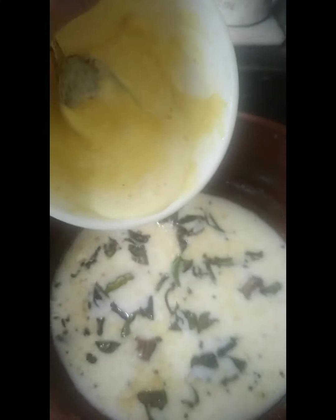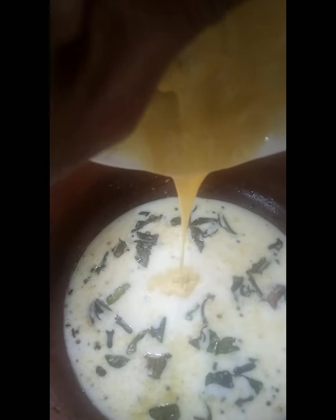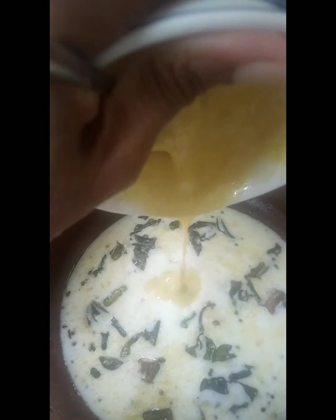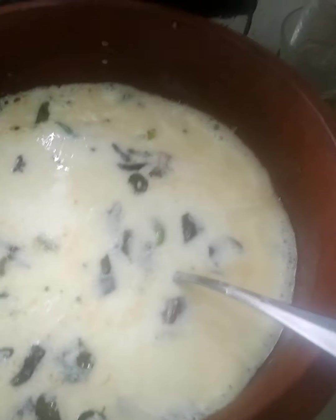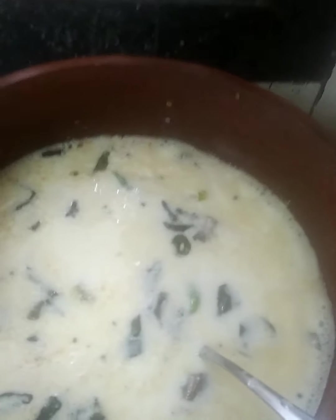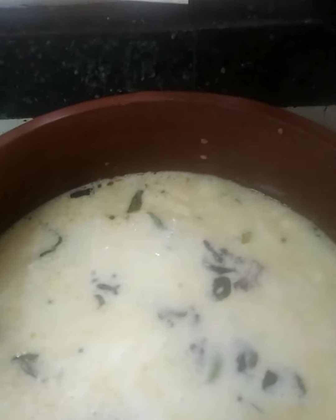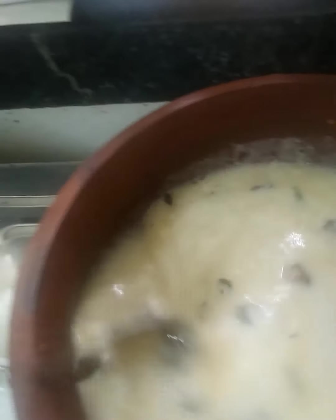I am adding the besan mix that is pre-mixed to this mixture. For the kadhi we have to add the gram flour either in water or in buttermilk to prepare a paste. After adding the gram flour paste, I am adding one bowl of water. So friends, I made the besan paste in buttermilk and water, and then added one bowl of water.